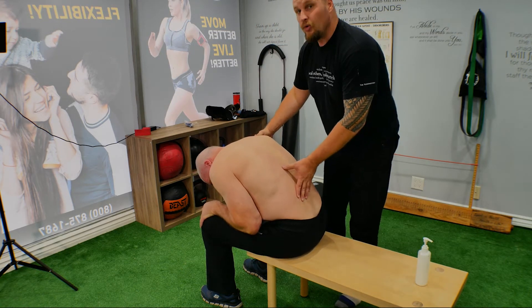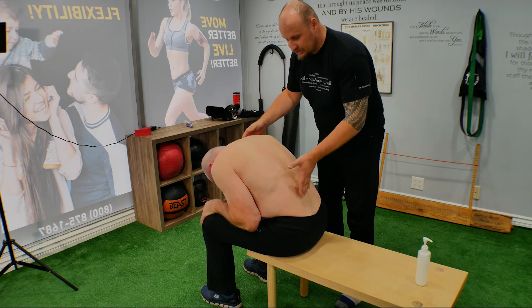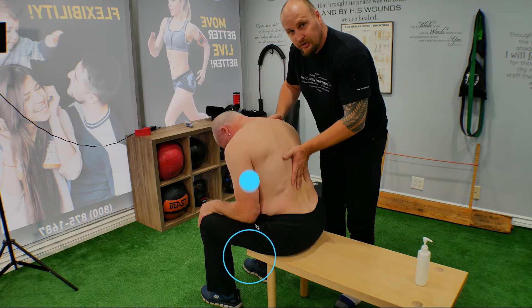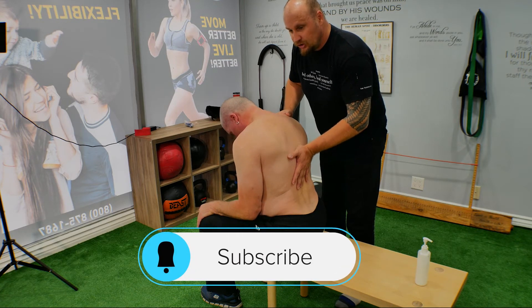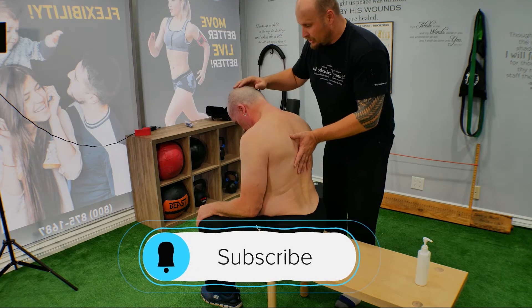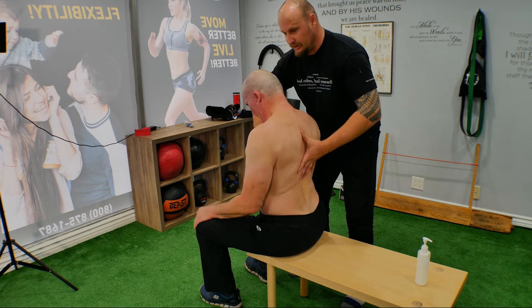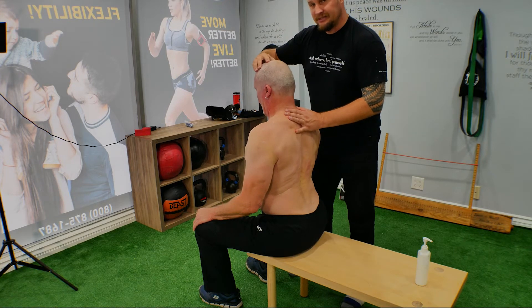Now we're going to apply pressure and slowly ask the client to get up from this position — slowly, vertebra by vertebra. Start with the lumbar area. Make sure the neck is not coming up first; the chest comes up first. So the chest comes up, and then the neck follows after.